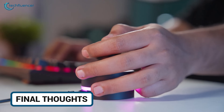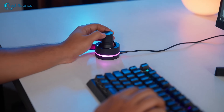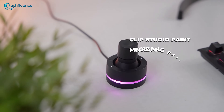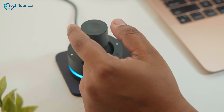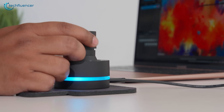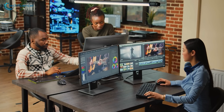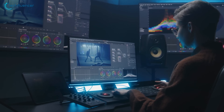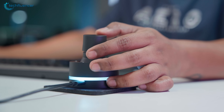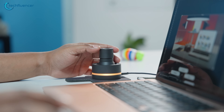So after a year of daily use, do we still reach for it? Absolutely. It doesn't revolutionise your setup, but it refines it. You save small chunks of time every few minutes and that builds up over long projects. It's compact, comfortable, and well built. The joystick feels solid, the dial is accurate, and customisable profiles make it easy to adapt to whatever you're working on. If you're someone who spends hours inside creative software and wants smoother control without cluttering your desk, the Orbital 2 console is worth having. It's not flashy, it's not trying too hard — it just works quietly, efficiently, and consistently.